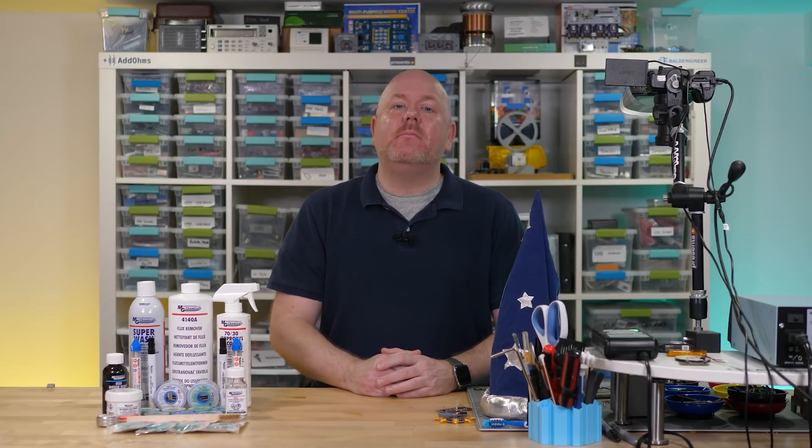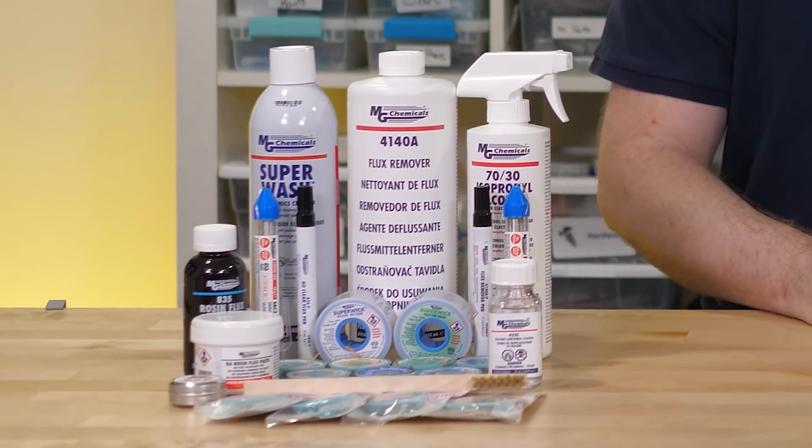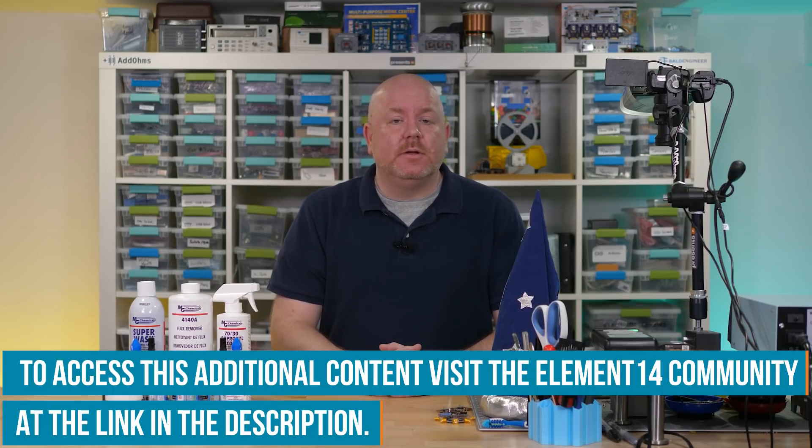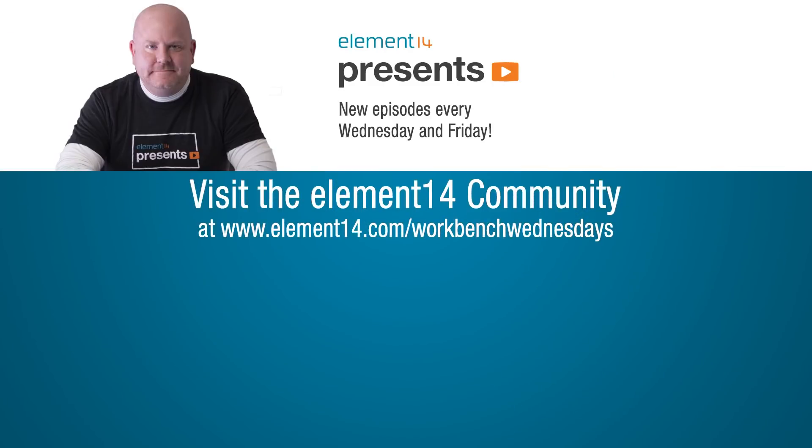Thank you to MG Chemicals for sponsoring this episode. I have been a long-time user of their products, and they offer much more than just desoldering braid — stuff like flux removers, isopropyl alcohol, conformal coat, and lead-free solder, just to name a few. Also, a big thank you to the Element 14 community members who provided suggestions for using desoldering braid. Remember that over on element14.com, there are show notes for this episode including links to these products and the posts where the community contributed their tips. That's also the best place to ask me questions — and where I ask you questions that I then feature in a video like this one. Check below for a link to all of that good stuff. Thank you for watching. It is time for me to get back to utilizing capillary action on my electronics workbench. I'll see you next time.